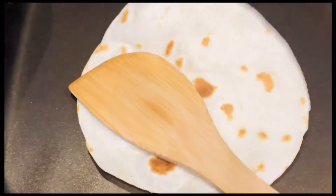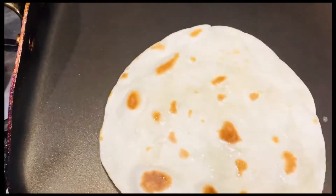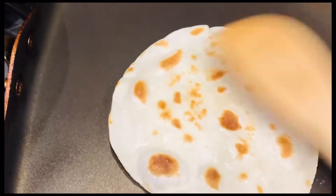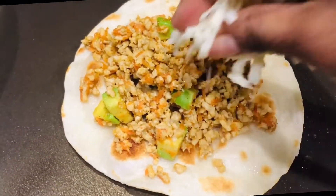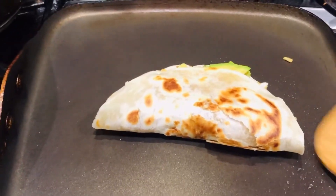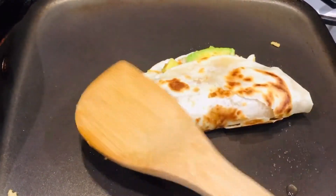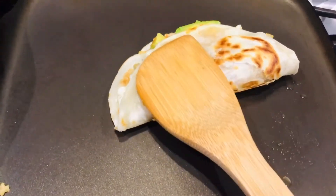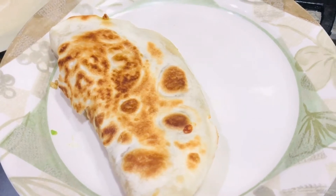We are going to fry the tortillas. You can use chapatis instead of tortillas. These are ready-made tortillas. After frying, place the chicken, avocado and carrot stuffing in it, add some cheese, and fold them. These wraps are so healthy and tasty for kids, as they contain chicken, avocado, carrot and some cheese.